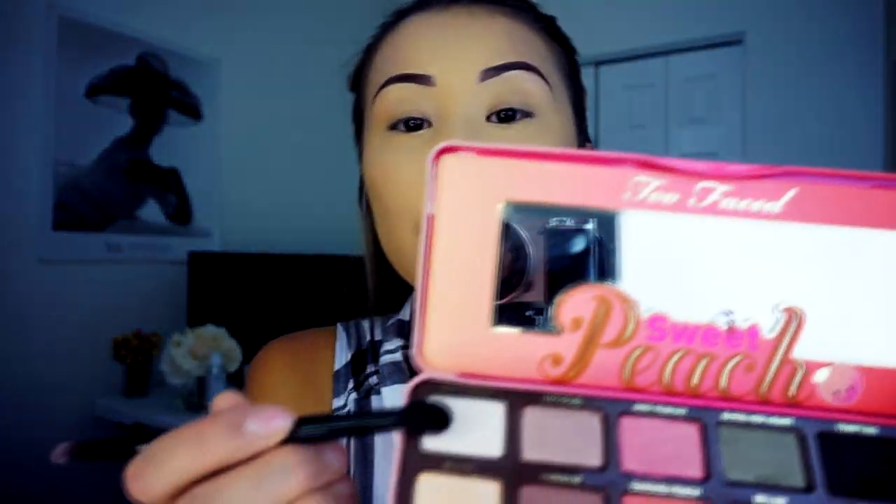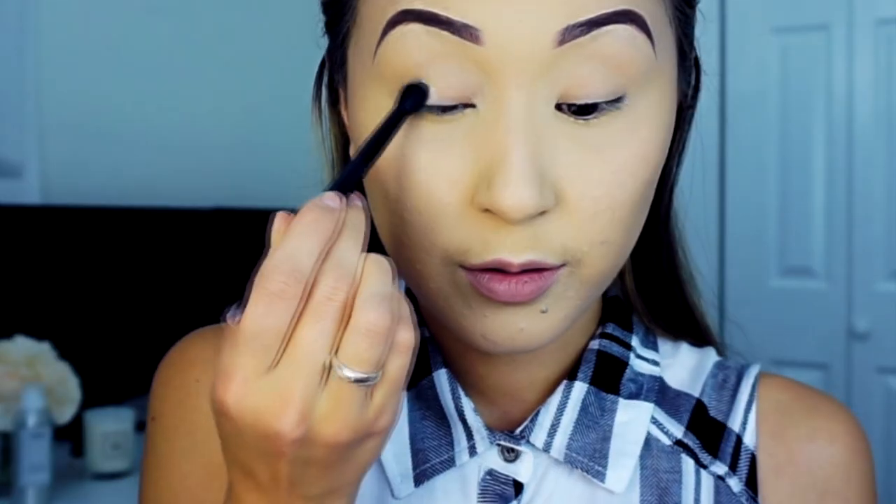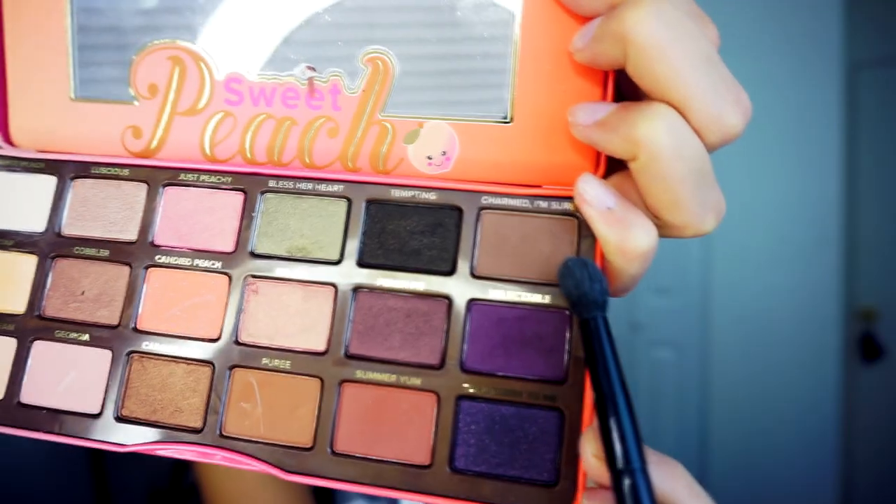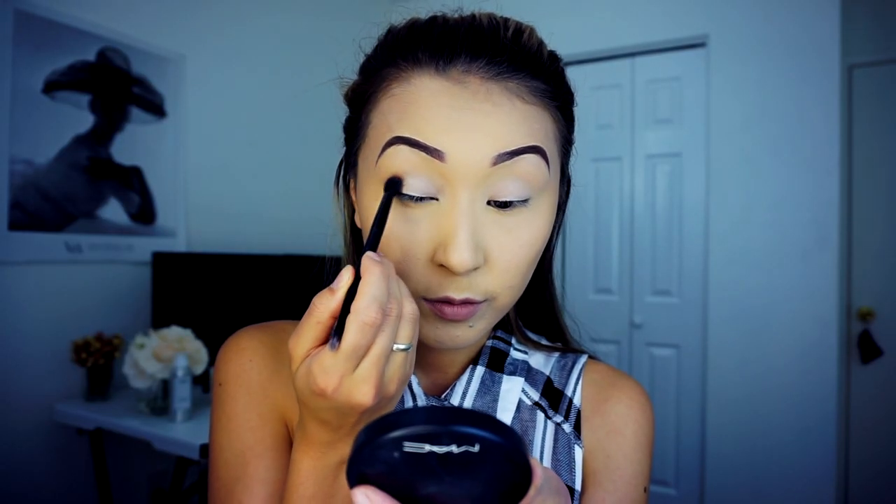I've already put on my foundation and I'm done with my brows, so I'll go ahead and start with the eyeshadow part using the Sweet Peach palette from Too Faced. The first color I'll use is White Peach — I'll use this as a base. With my blending brush, I'll apply this all over my eyes to give a nice canvas color. The next color is going to be Charm, which is a nice taupe color, and with the same blending brush I'll use this on my crease.